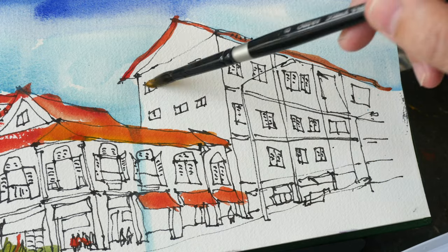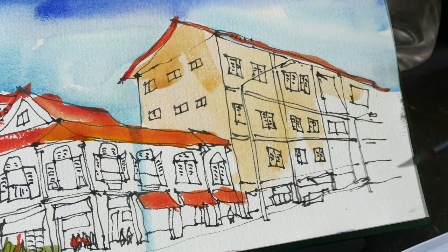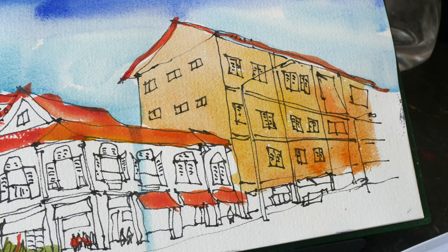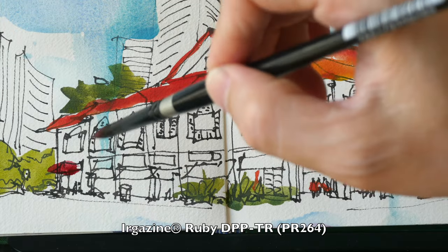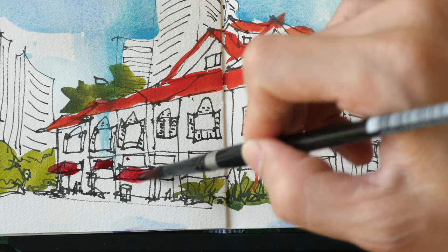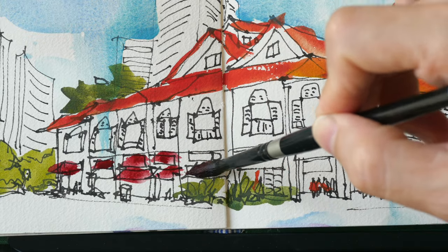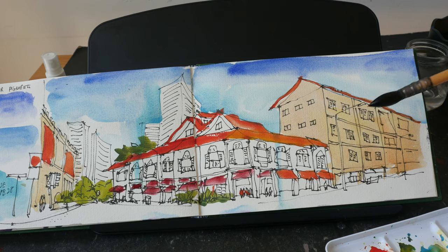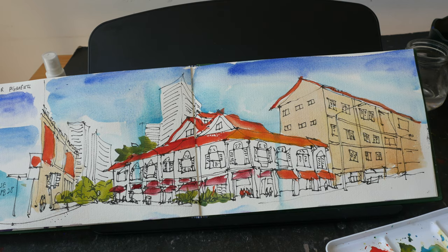And this is PY154 with cobalt blue dark. Let's have a light wash of titanium orange, PBR24, for this building here. This is PR264. We're going to have the light source coming in from this direction, so the cast shadows will be on the left side. For the cast shadows, I'm going to have the darker shadow — cobalt blue dark and burnt sienna.